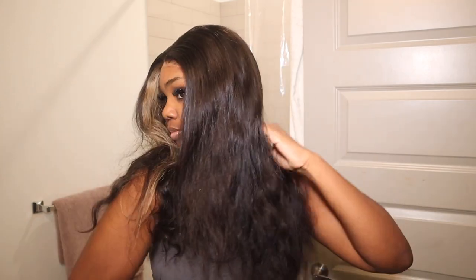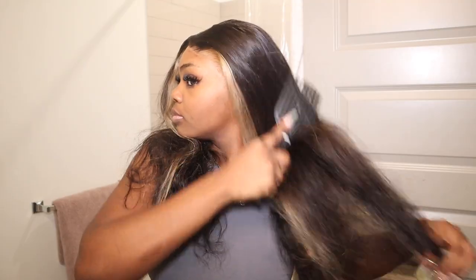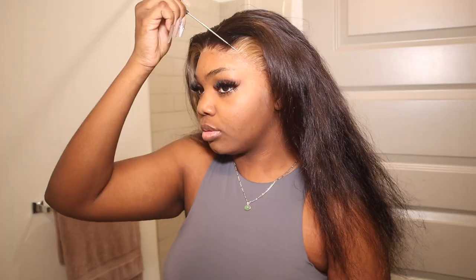Right now I'm just perfecting my middle part to make sure it's centered, because I know I make a lot of mistakes when it comes to the middle part. But guys, look at how luscious this hair is — I put a little bit of Bio Silk in it just to prepare for curling. Look, it's moving, it's swinging, it's flowing, and that's all period.